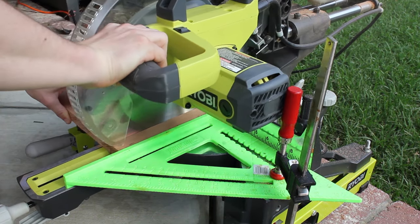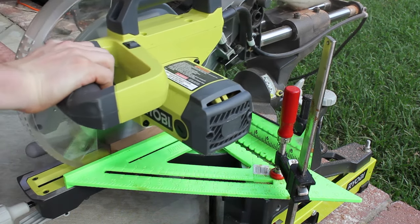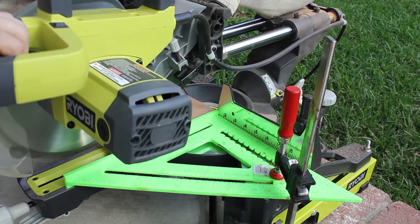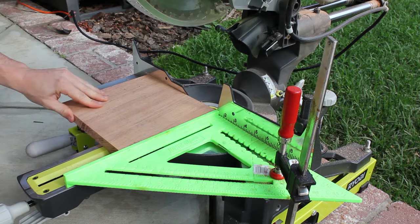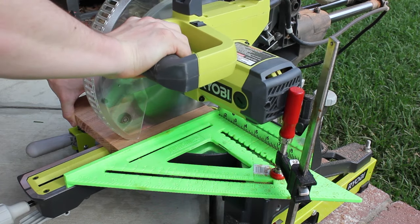To start off, I cut all of my strips along the grain to one and three-eighths inches. For more details about any of my cuts or measurements, check out the written article linked in the description. This can also be done on a table saw — I just don't have one currently, and since my pieces were only nine inches long, doing repeat cuts on my miter saw worked just great.